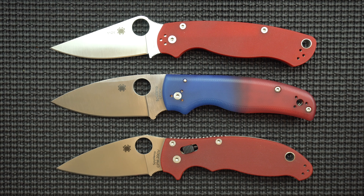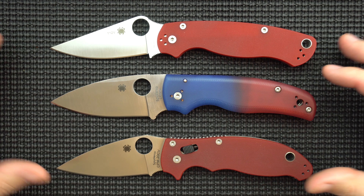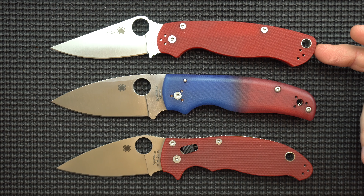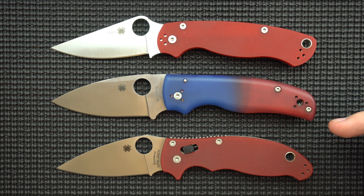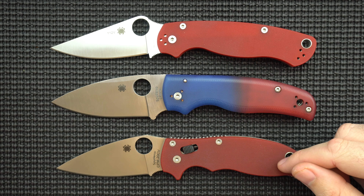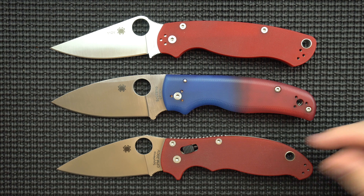Hello and welcome to another episode of Metal Effort. My name is Nehemiah and today we're going to be doing a head-to-head-to-head free-for-all battle royale for the best kind of mid-size heavy-duty-ish Spyderco knife. Our contestants are the classic PM2, the new kid on the block the Shaman, and kind of the forgotten redhead child, the Mannix II.